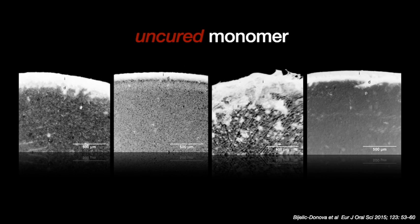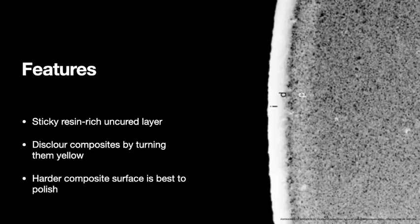Whether it is a nano hybrid, microfill, fiber-reinforced composite, flowable, chemical cure, or light cure — irrespective of the type — this oxygen inhibition layer is going to form. It is a resin-rich uncured layer and is a major reason why composites turn yellowish. If it is not removed, we do not get a hard surface to polish.